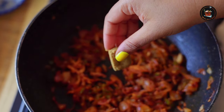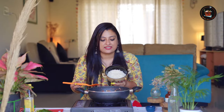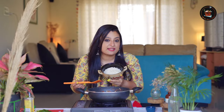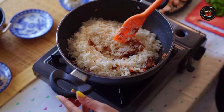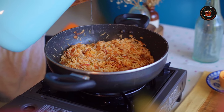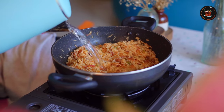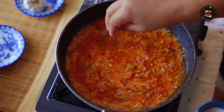Then add 1 chicken stock cube. Now add the soaked basmati rice into this onion and capsicum gravy. Add 2 to 3 cups of boiled water. Sprinkle salt if needed.